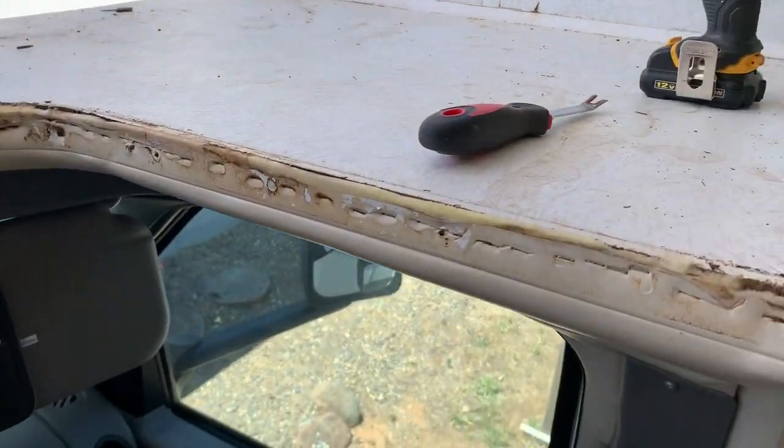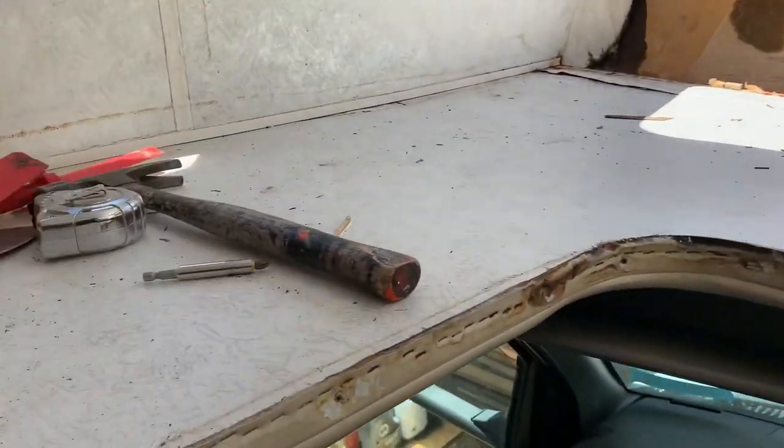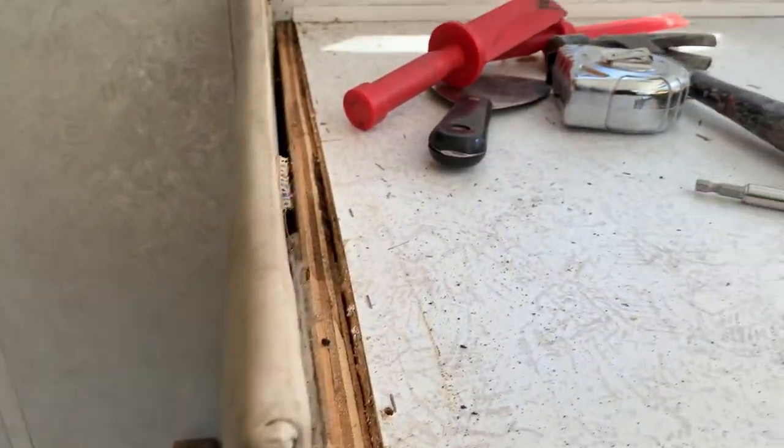To remove this, it's just a whole bunch of staples and glue. So I just have to get at it with the putty knife, the cat's paw, and the staple puller — all the way around.